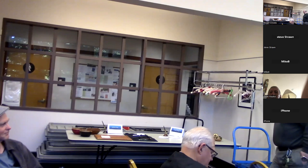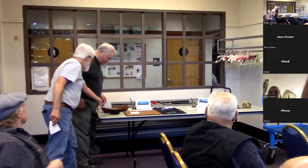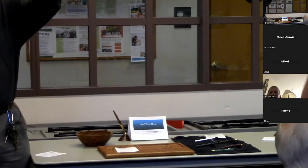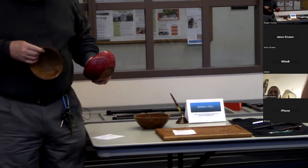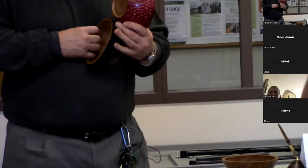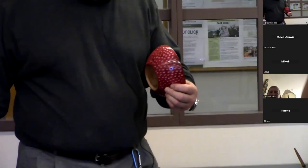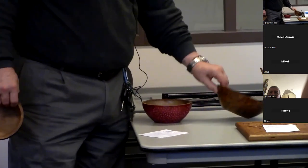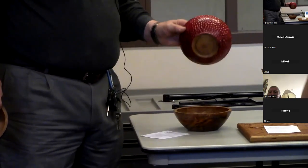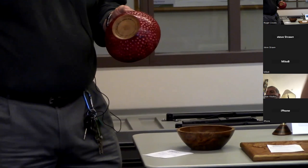Who wants to do show and tell? I'm standing here, so I'll do it. So these are — Roger, you've been playing with your pieces. The black one is indie ink, and the main thing on these poles: I work on the rim so you have a handhold on the rim. And the red one is a dye — I dyed it. I carved it first and then dyed it.